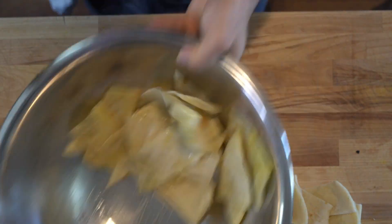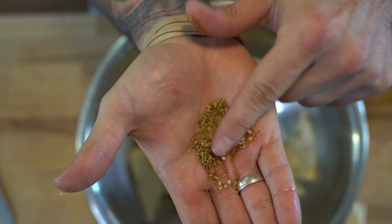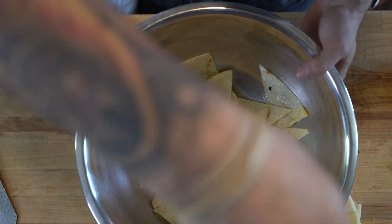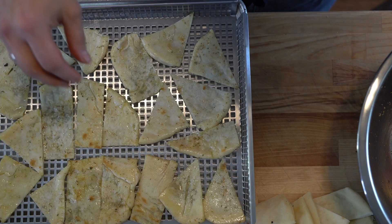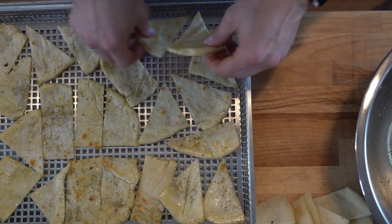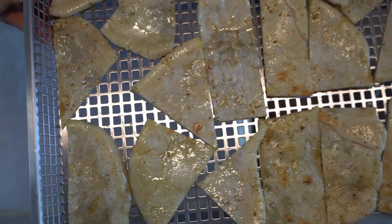Cut these things any shape you'd like. I throw them in a bowl afterwards, coat them with some olive oil, and then I'm using a za'atar spice, and then we're going to put them in the convection oven at 300 degrees for about 20 minutes or until lightly golden brown and beautifully crispy.